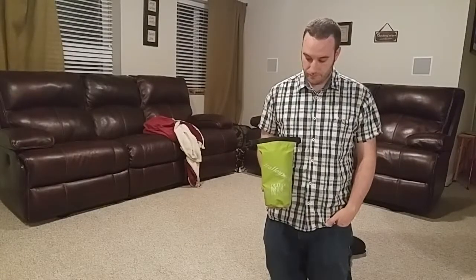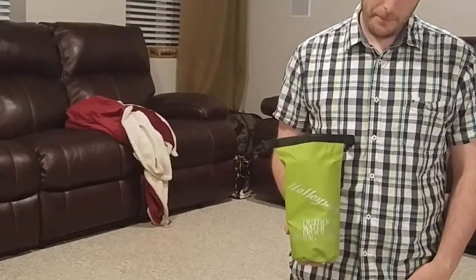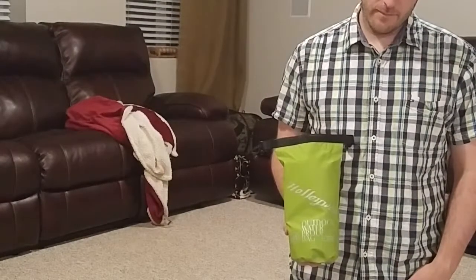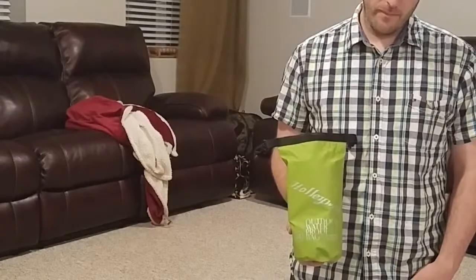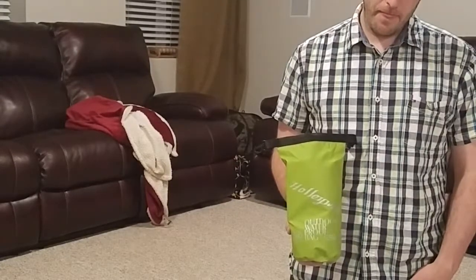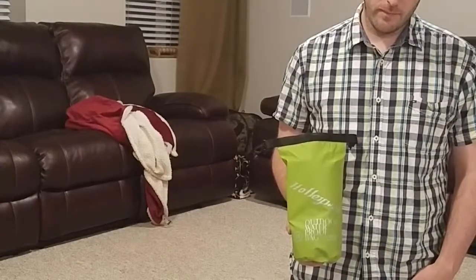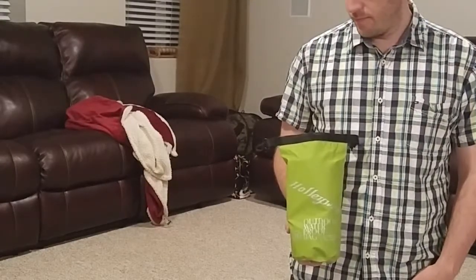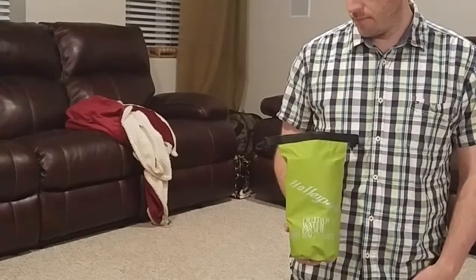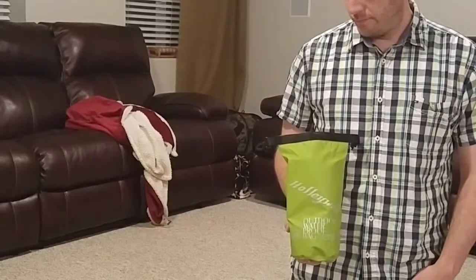Today we're going to be giving you a closer look at this inflatable camping pad from Hollywhip. This one is great for backpacking because it's really light in weight — it's 16 ounces. The pad is really easy to inflate and also to get the air out and get it completely flat and able to be rolled back up, so it's great and convenient for backpacking.